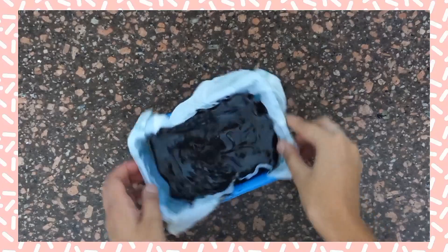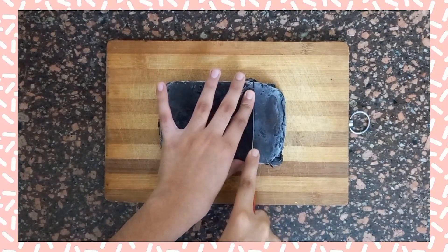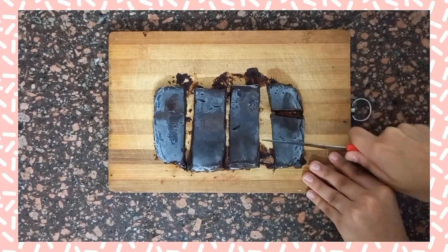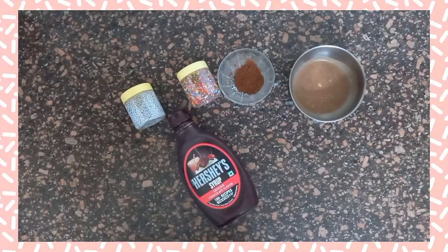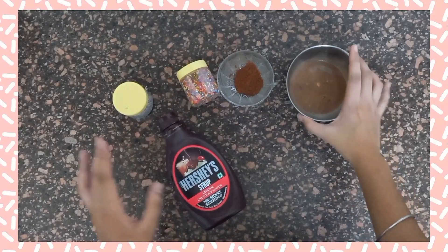Tap the mold to settle the mixture, then demold it and cut into small pieces. Now decorate the chocolates with some sprinkles, chocolate syrup, chocolate powder, and a little more chocolate on top.